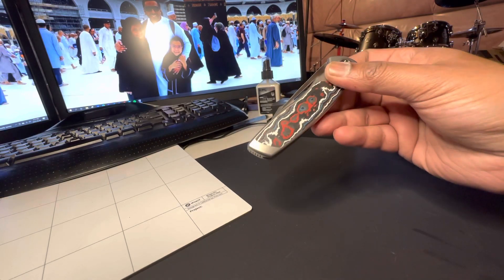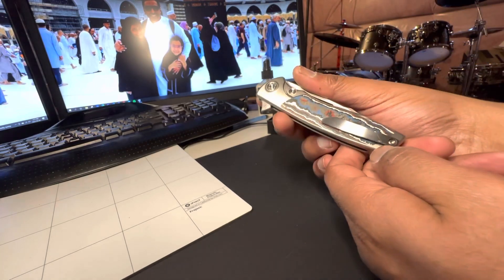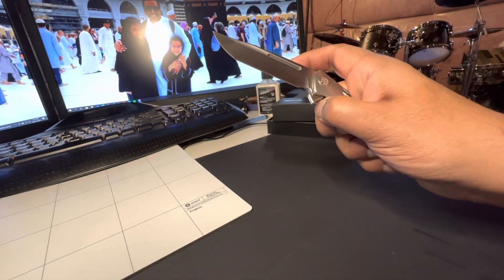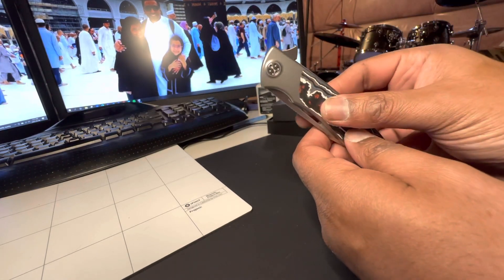It's very sharp out of the box and has a very smooth action. I really didn't do anything to it — didn't oil it or anything. I took it out in the sun today.